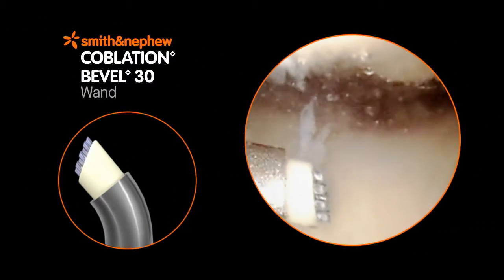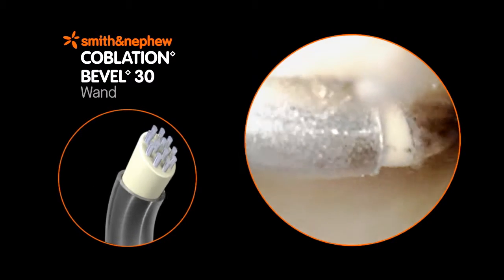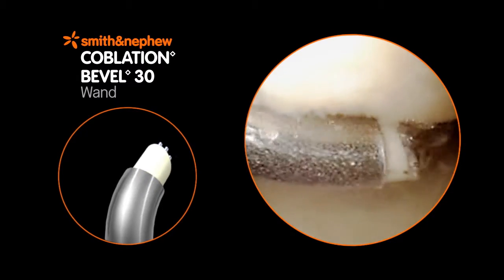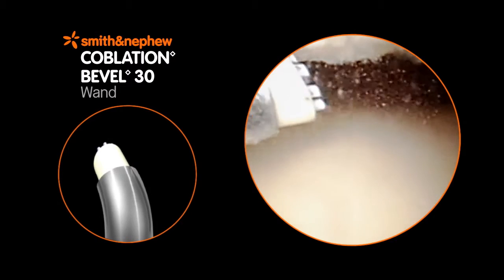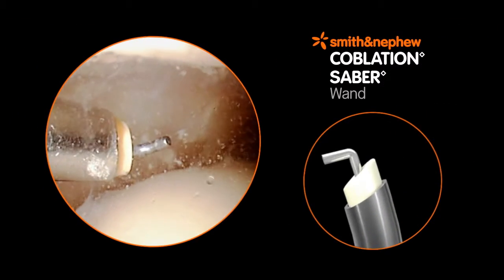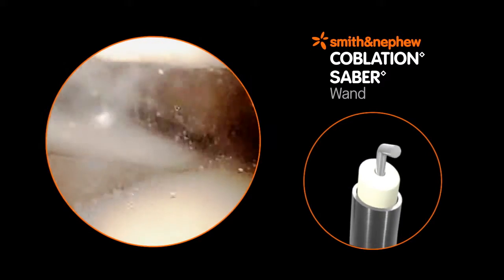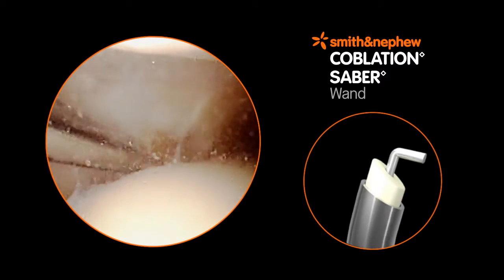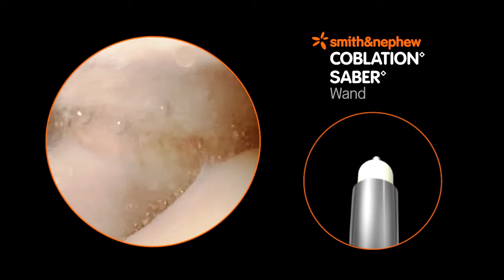The bevel Coblation wands have versatile cutting angles in slimline designs for ease of insertion and access. The bevels are available in three shaft angles — 30, 45, and 60 degrees — for a wide variety of surgical applications. The Sabre Coblation Wand uses a single hooked electrode to cut and coagulate all types of soft tissue, and is especially useful for procedures such as lateral release, in which a focused cut is necessary.